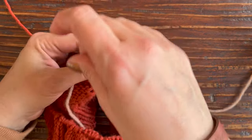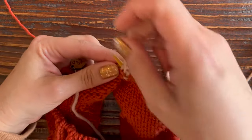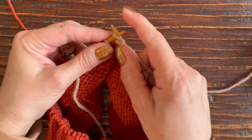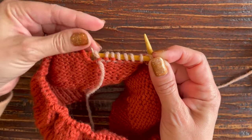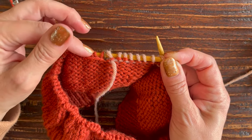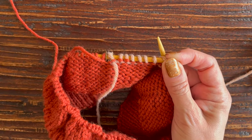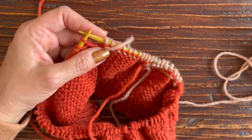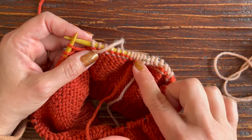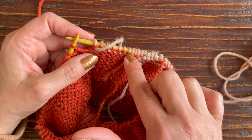Once you've made that double stitch, we're going to purl back. I'm going to keep purling, and once I hit my stitch marker — my beginning of round marker — I'm going to purl 10 stitches past that marker.